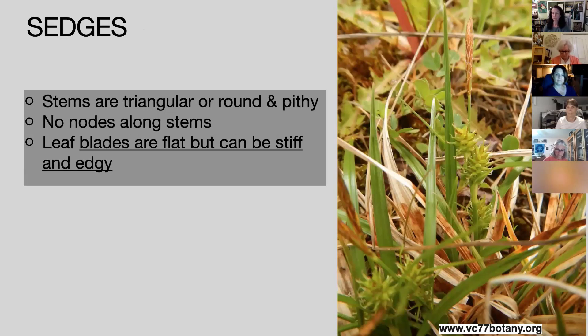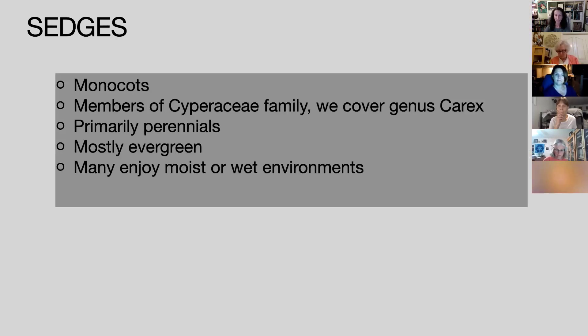Sedges: the stems can be literally triangular — you can feel them. They can be triangular or round, but they are not hollow; they have pith in the center, a solid center, and no nodes. The leaf blades are flat but can be stiff and edgy — you can actually get a paper cut with some sedge leaves. They are also monocots, members of the Cyperaceae family. We are covering the genus Carex. Primarily perennials, mostly evergreen, and many prefer moist or wet environments, though some are drought tolerant.